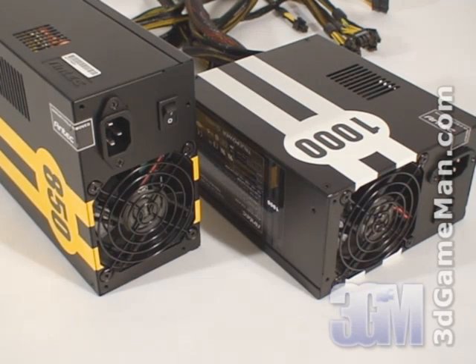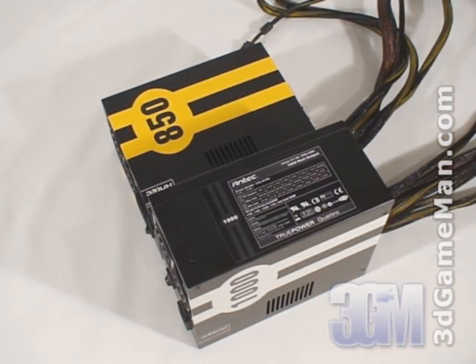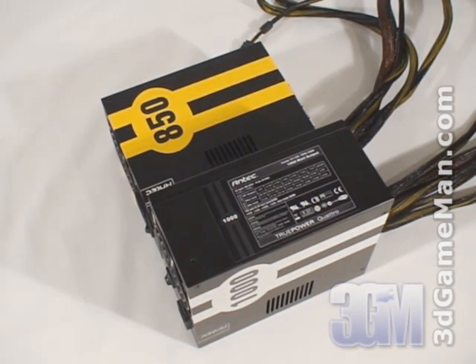Second, it should be at or above 80 percent efficient at typical load — these power supplies are 85 percent under typical load. Third, it should meet the latest ATX and other current standards, environmental directives, over-voltage, under-voltage, and other protections. These power supplies meet all current standards.